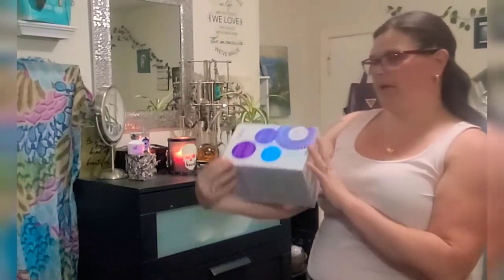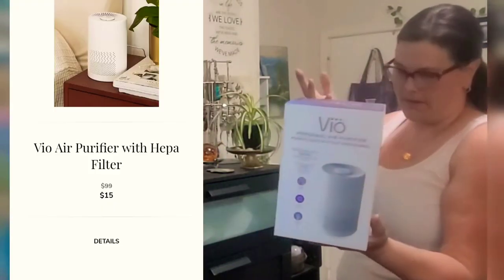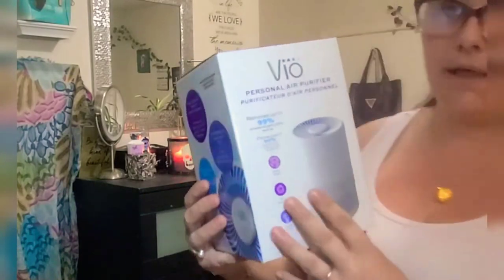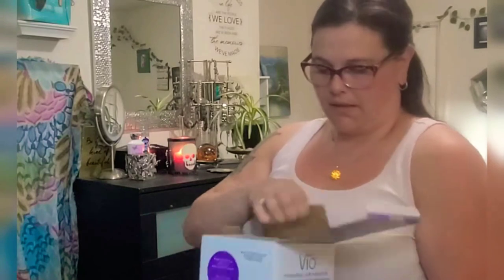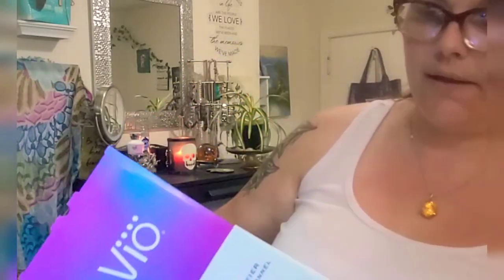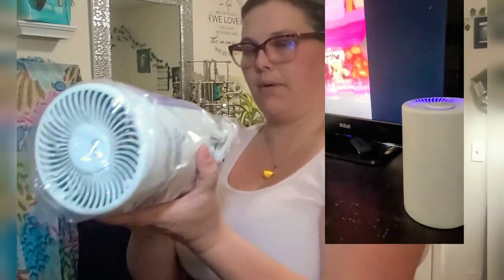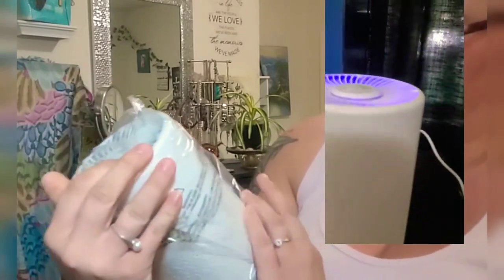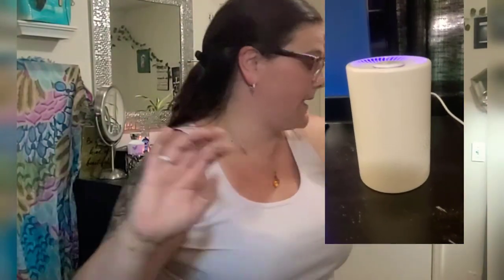Now the big ticket item this season is a personal air purifier, and I'm really, really excited for this one. This thing is awesome — it's actually bigger than I expected. You literally just plug it in, and it comes with a user guide. I feel like everybody needs one of these. I love it — I'm so excited.